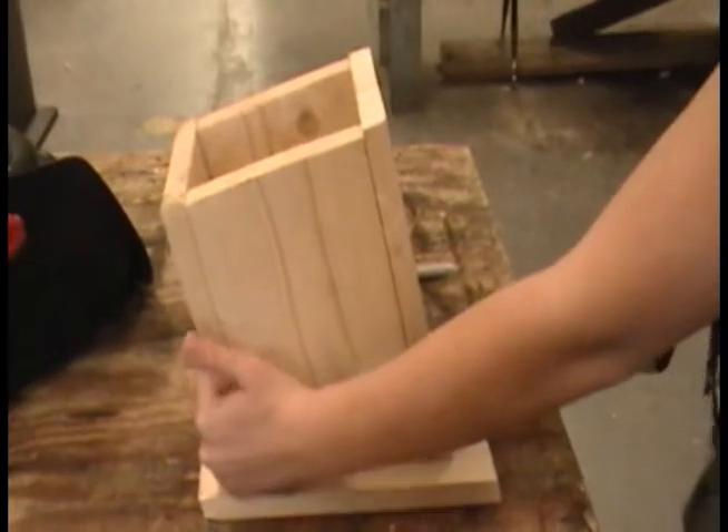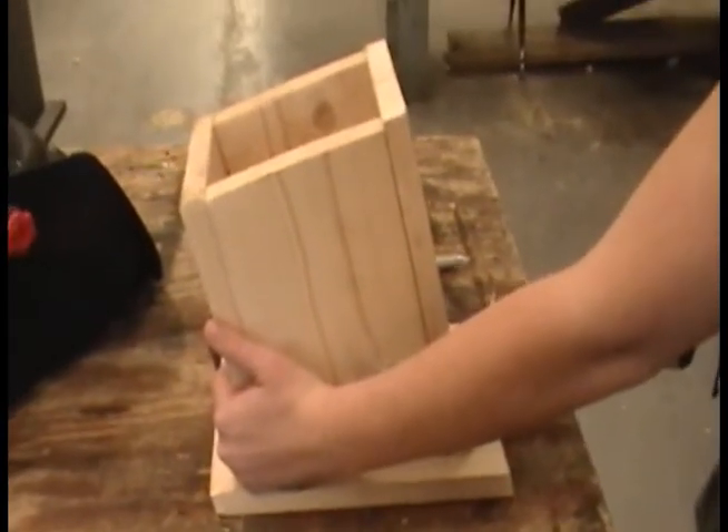Measure the length and width of the top on your pattern, then take those measurements and make marks on your wood.